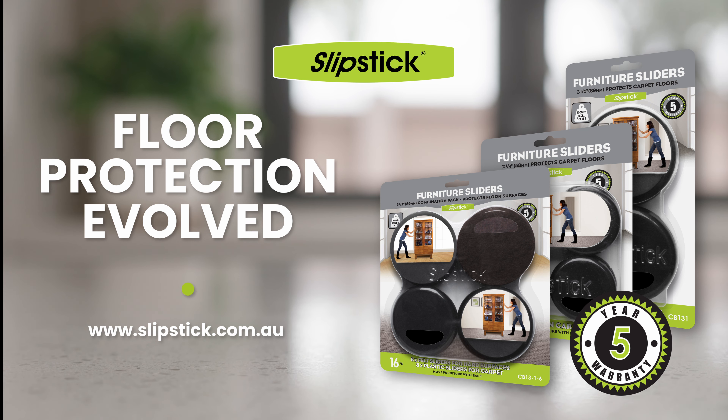Slipstick Furniture Sliders also come in a combination pack for carpet and wood floors, and all sliders are backed by a five-year warranty. All Slipstick Furniture Sliders are rated at 1,000 pounds or 450 kilos per set of four and are reusable over and over again.